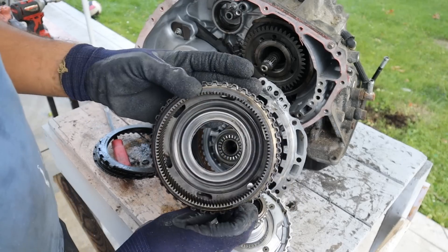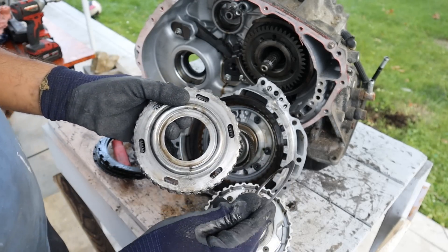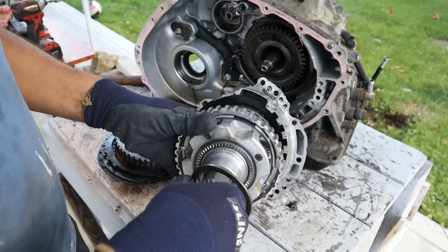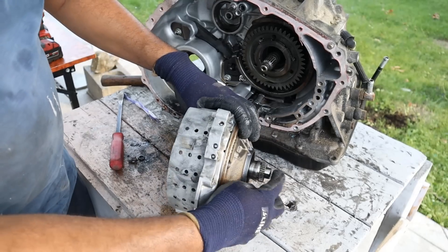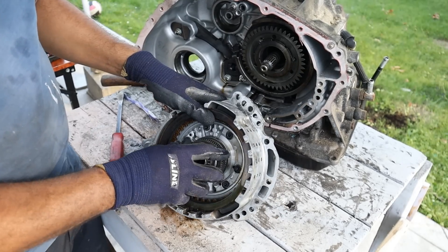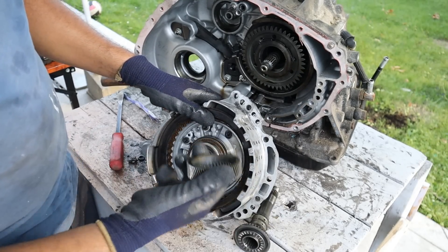Pull this out here. This is the ring gear to which that clutch attaches to. There's a broken piece of a shim. Here's the planet carrier. This forms the sun gear of the following planetary gear set. Now the input shaft of this transmission is actually the sun gear of this planetary gear set — so it's actually splined over there. Pop off that sun gear.